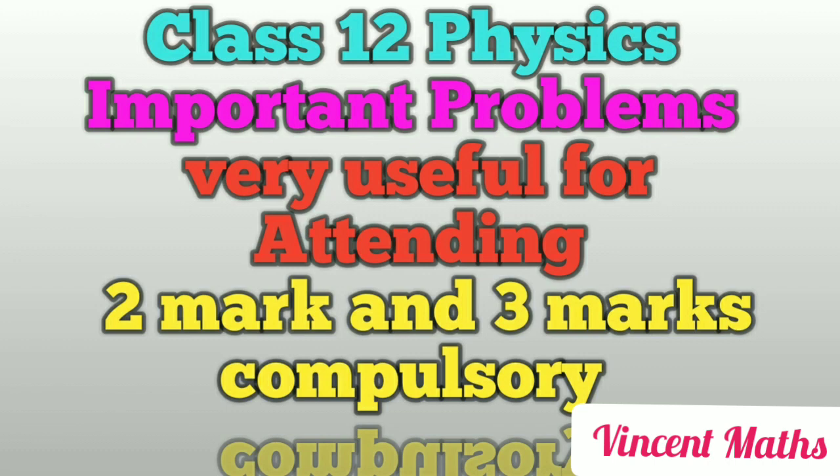Look at the third unit. The important problems are the 3rd, 5th, 9th, 10th, 11th, 18th, 22nd, 26th, and 30th sums. From the book, also look at the 1st, 3rd, 6th, and 7th sums. This is the third unit.